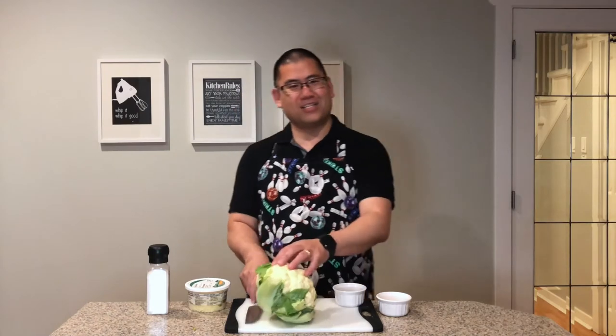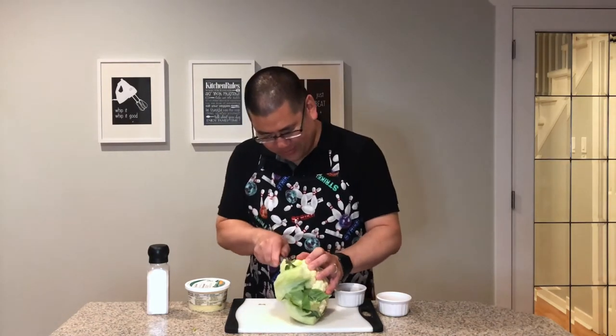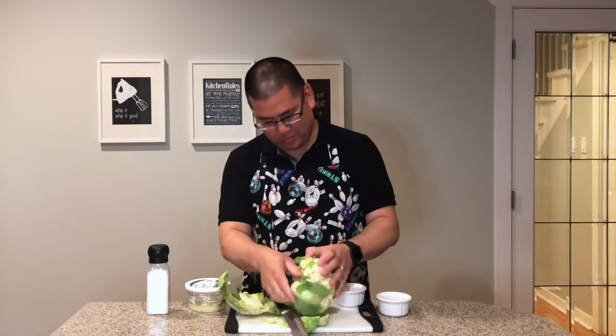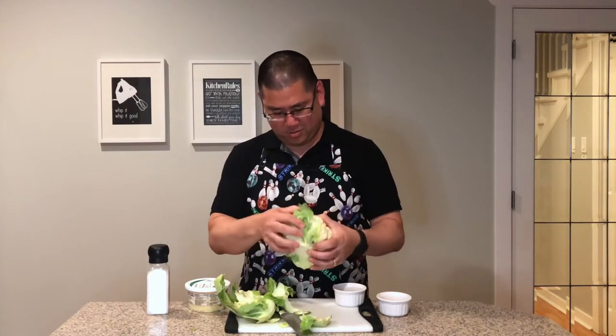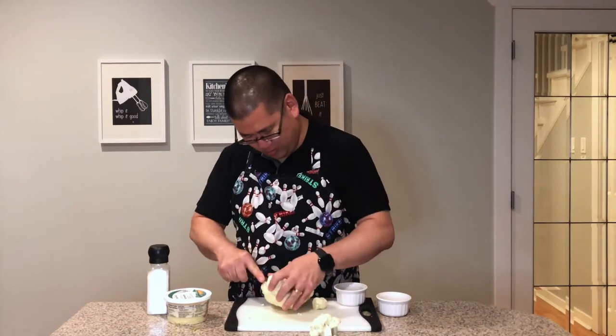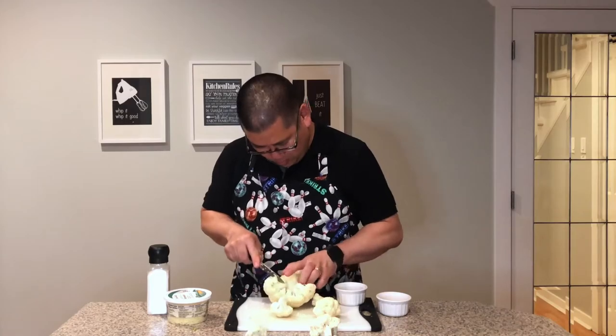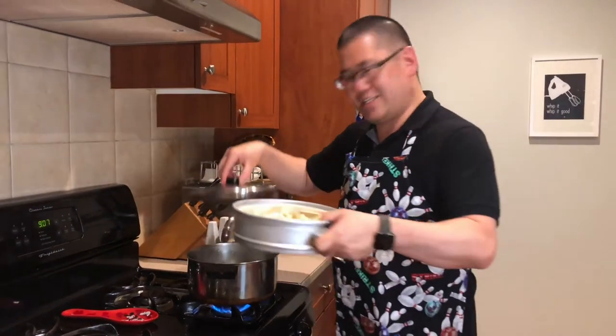Let's get cooking. I'm gonna cut the florets off of the stem. I don't even know what a floret is, so let's see what happens here. Okay, floret — that's good, that's a nice floret. I've washed the florets; now we need to steam them for about 10 or 15 minutes to get them tender.